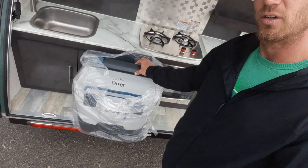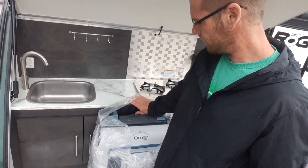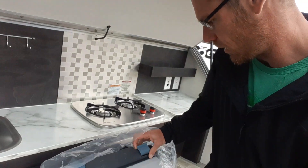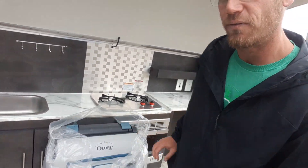This right here is the OtterBox — just a cooler-style unit that pops open. It is a 35-quart.